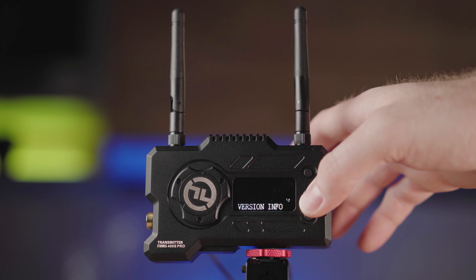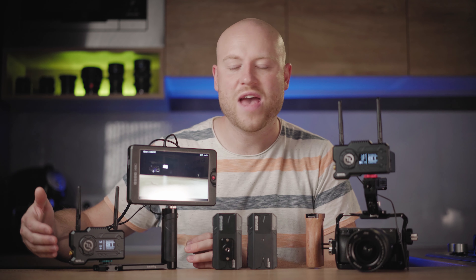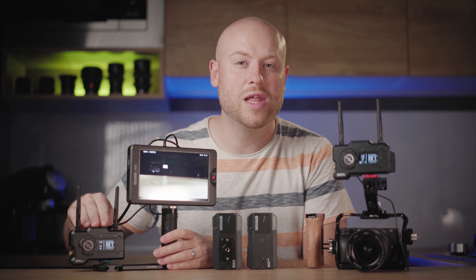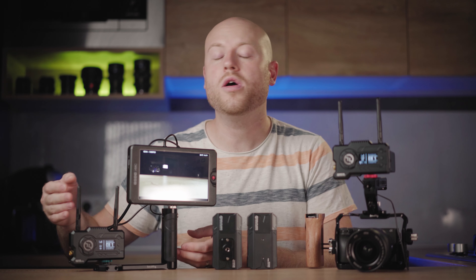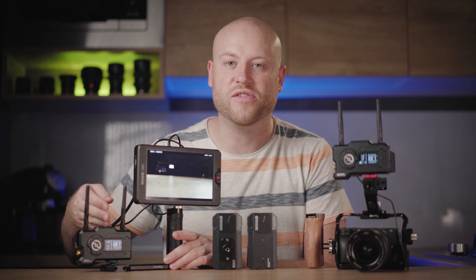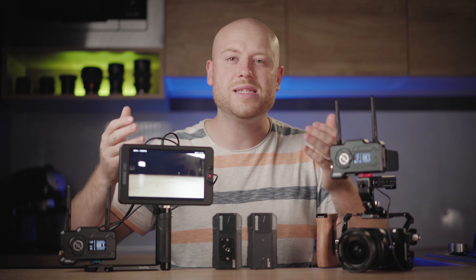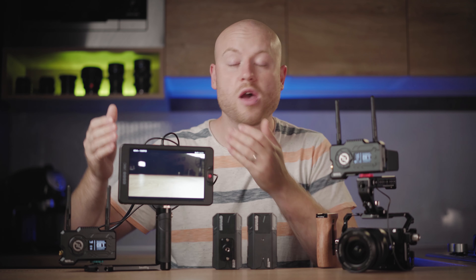The transmitter has a built-in fan that isn't very loud, and you can select the speed from auto to low. The receiver doesn't have any fan — it's designed with passive cooling, so you won't have to deal with any noise coming from the receiver.